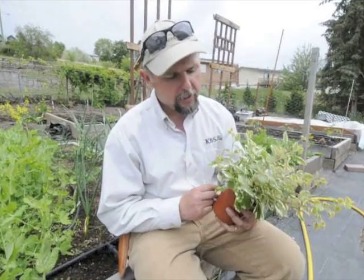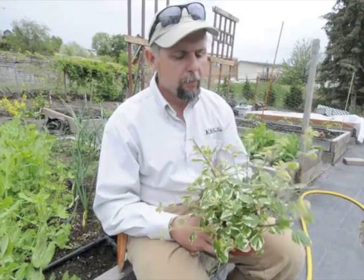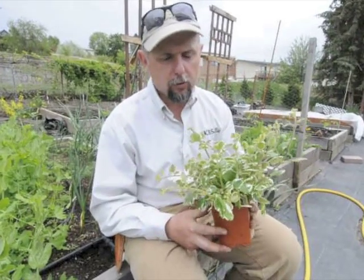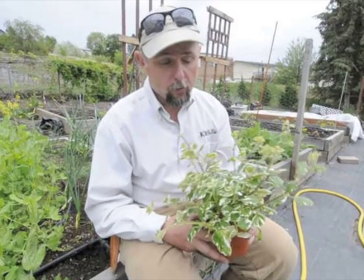Easy to grow, and it's an annual, so it doesn't come back every year — you have to plant it every year. But it's really a fun one to grow, it's easy to grow, successful, and vigorous, so stand back because they grow quickly.